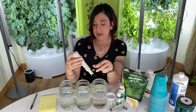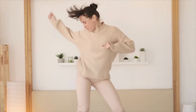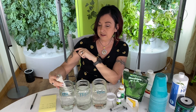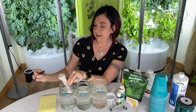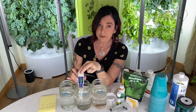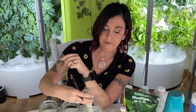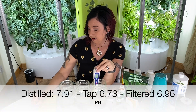Now we're going to test pH. The meters usually jump around — just give it a second to settle down. The distilled water pH settled at 7.91. My tap water settled at 6.73. The filtered water came in at 6.96 — a little bit higher. These are all our baseline pH readings.